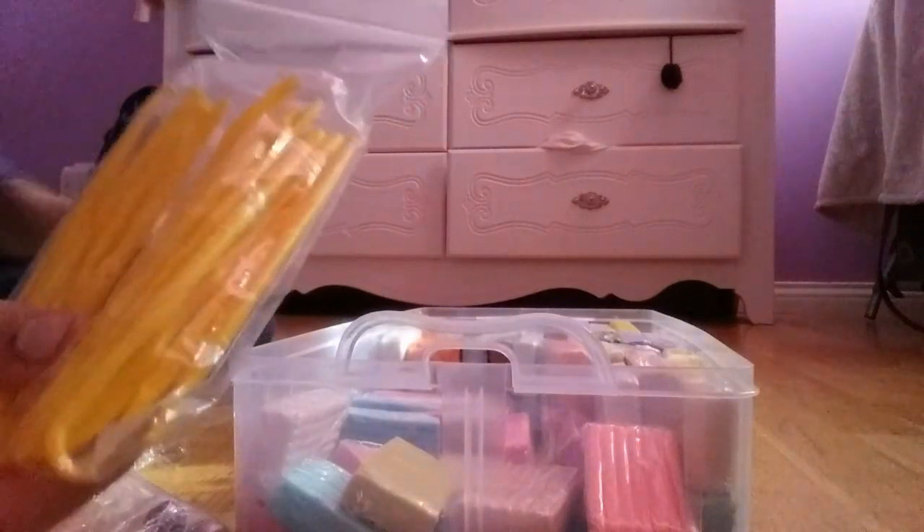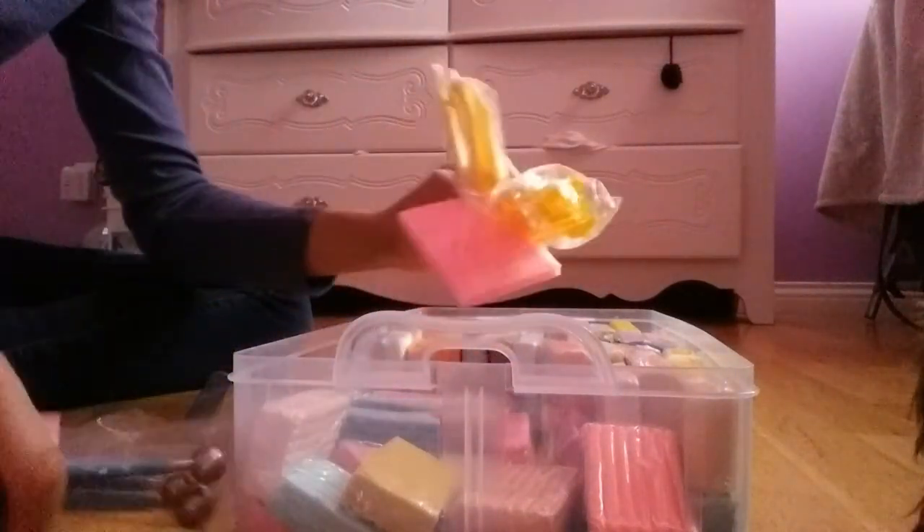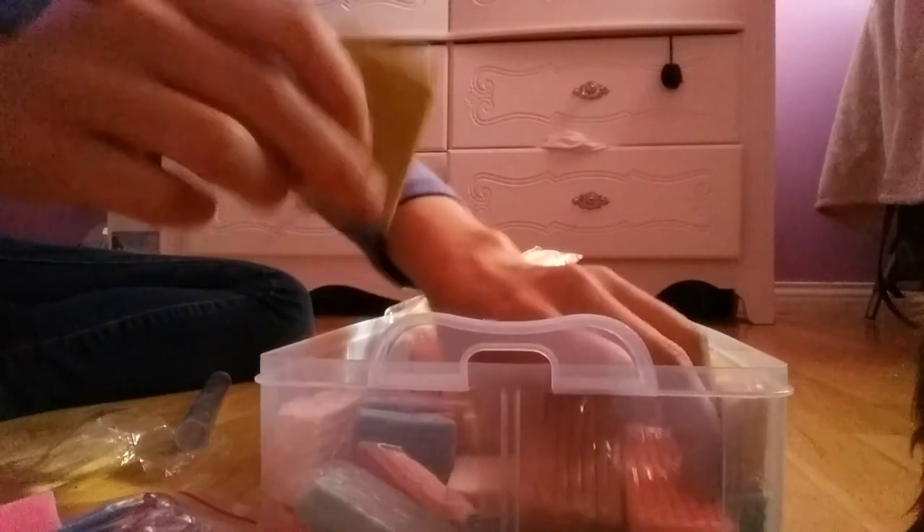I'm not going to open these out of the bags, because I don't see why I would. But isn't that so cool? I'm going to stack these in here.